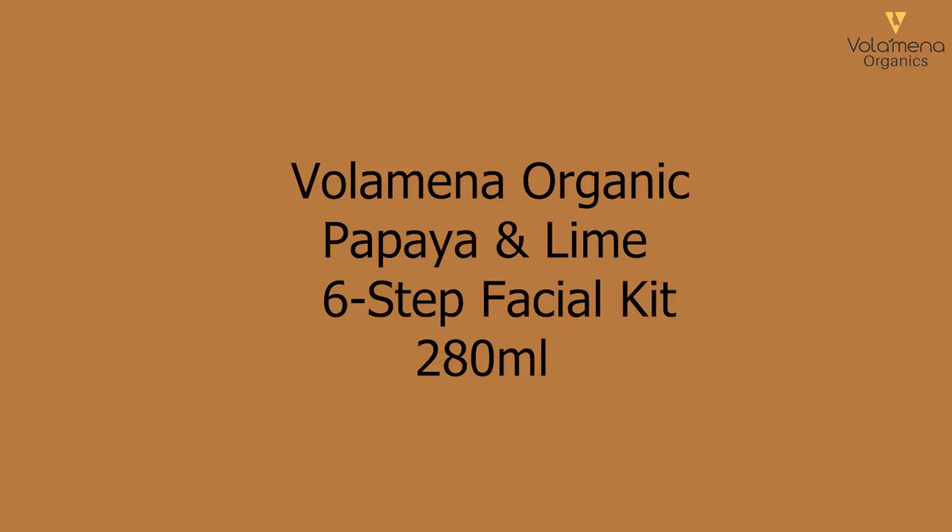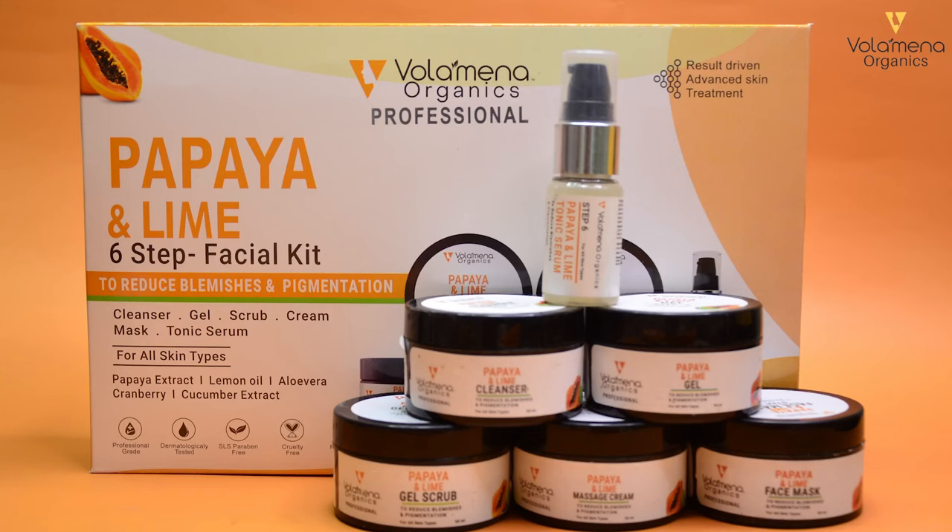Volumina Organic Papaya and Lime 6 Step Facial Kit, 280ml. Infused with Papaya Extract, Lemon Oil, Aloe Vera, Cranberry and Cucumber Extract.